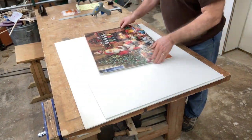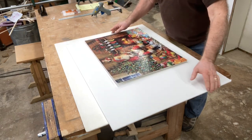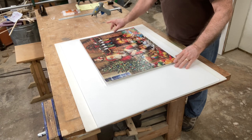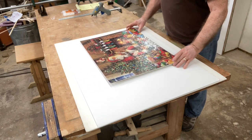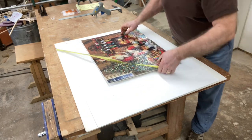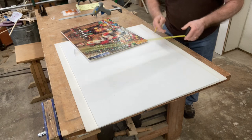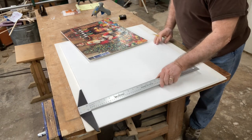I want to make a board that you can put the puzzle down on, assemble it, and then store it away in a tray. The first thing we're going to start with is a board that's three inches larger all the way around the puzzle, so that means it's going to be 24 by 30 inches. We'll measure that out to 30 inches and to 24, then take the T-square and make that cut.